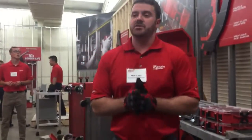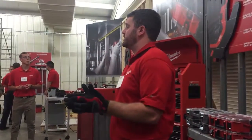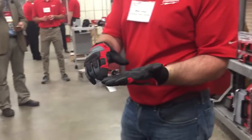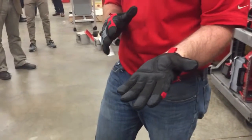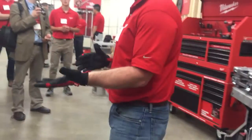So to address the first issue of durability, we did a couple different things. First and foremost, all of the key wear areas, such as the fingertips and palms, are going to be completely reinforced to provide that ultimate durability that our users need.